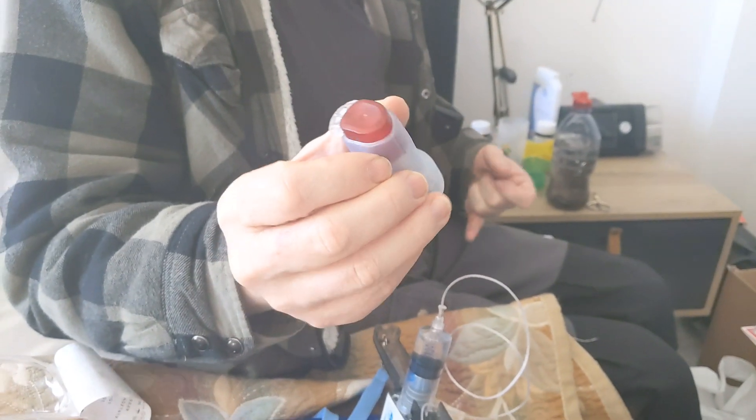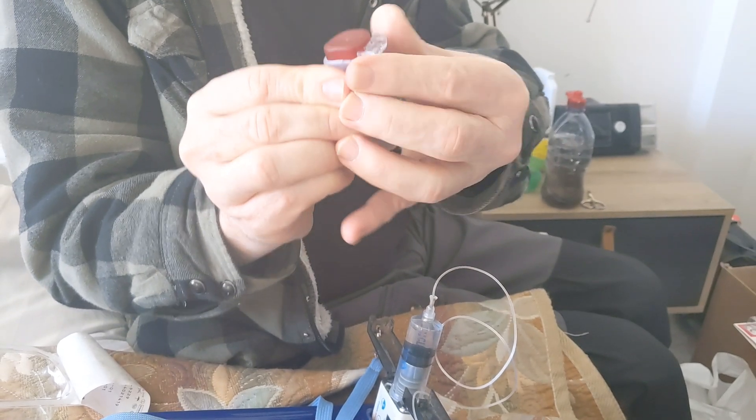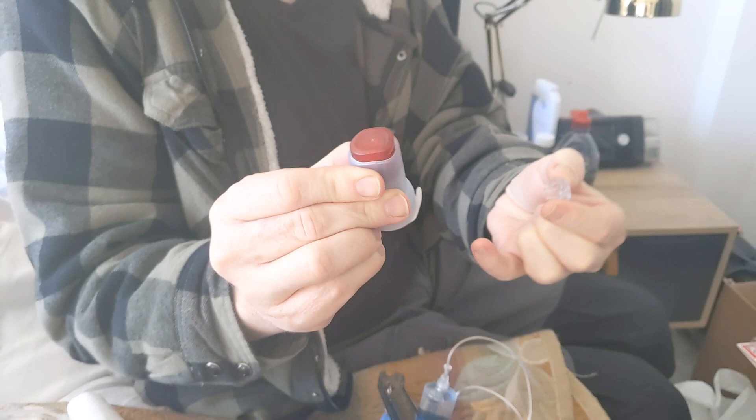Now for the cannula — first we have to remove the lock by squeezing it and pulling it out.